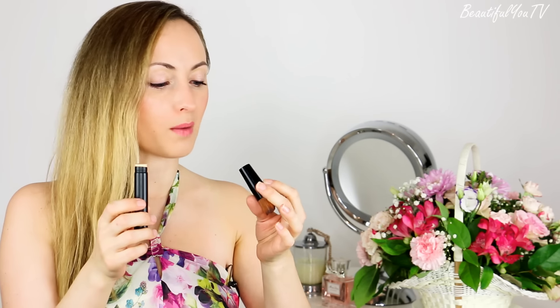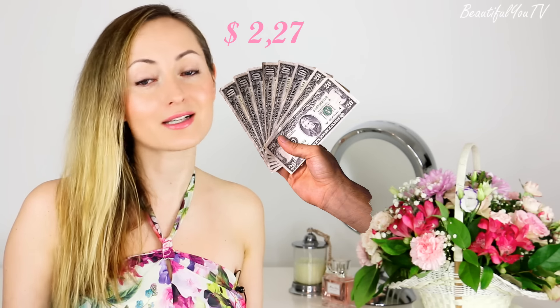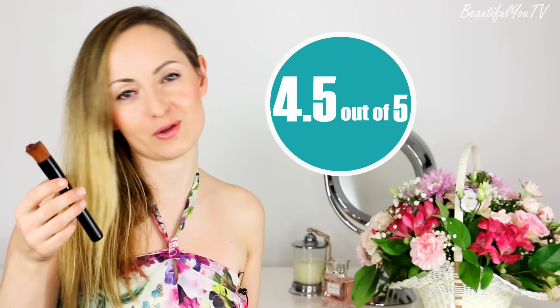I would give this brush the maximum point, however as you can see it broke in my hands during the first usage, so there is a little problem with the glue inside the handle. Unfortunately, I cannot give it the maximum point. However, bearing in mind the cost of this brush, which is $2.27, I think 4 out of 5 or 4.5 out of 5 would be quite okay for this brush.